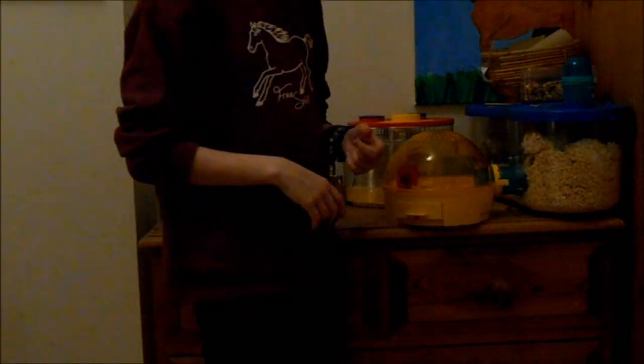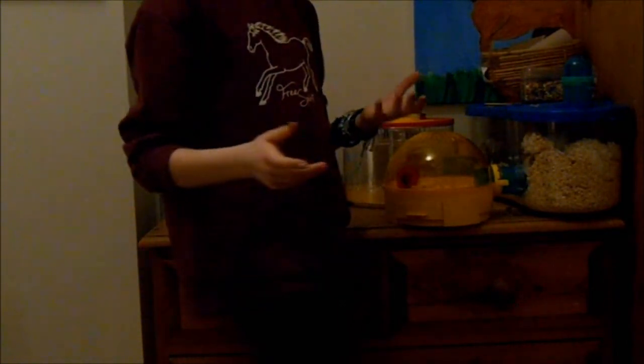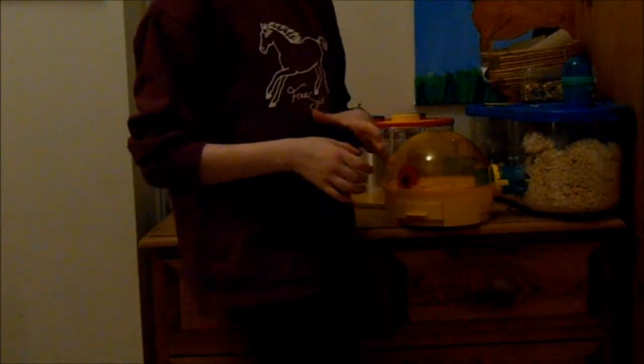Every day you have to check on your gerbils. You have to check their health — specifically their eyes and tail — so make sure you do that.